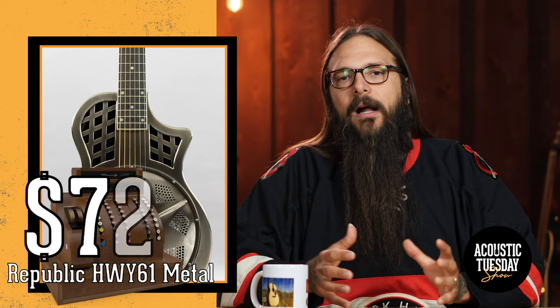First up, the Republic Guitars Highway 61. This is a small-bodied resonator guitar with a cutaway. They actually have a patent on this particular body design, and for good reason — it's incredibly comfortable and it sounds awesome. Let's have a listen to the metal-bodied resonator, which comes in at a price tag of $759.